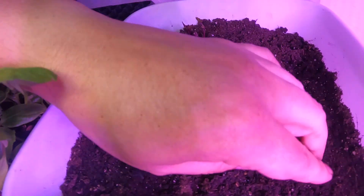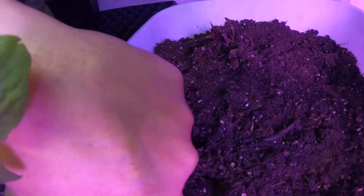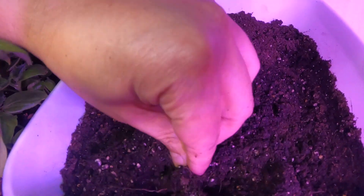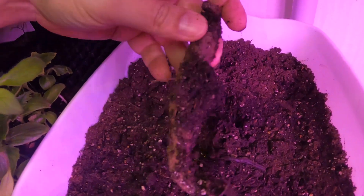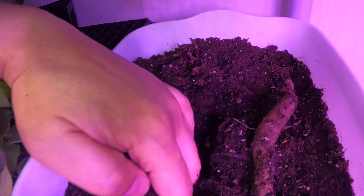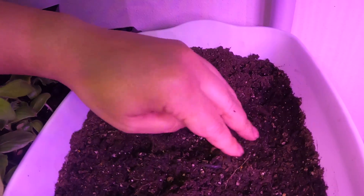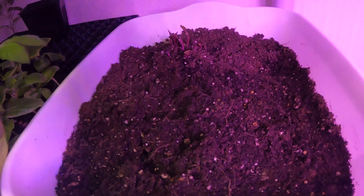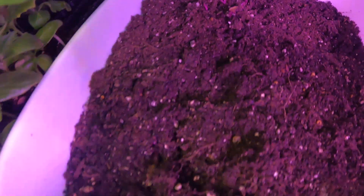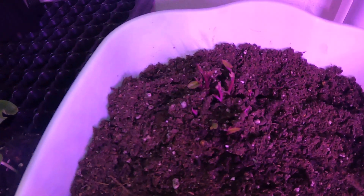Here's one that didn't get buried very well, so let's rebury it. Feeling around in the dirt - actually that works out okay. The soil is a little dry; there's a heat mat on here and they've been covered up, so they need to get a little moisture. Hopefully those will keep growing.